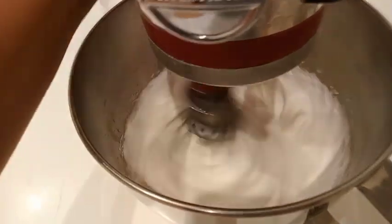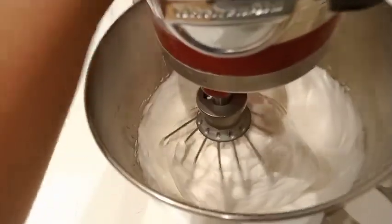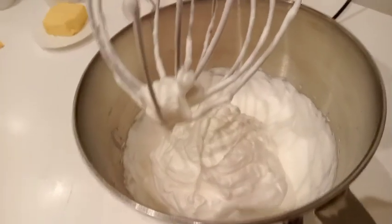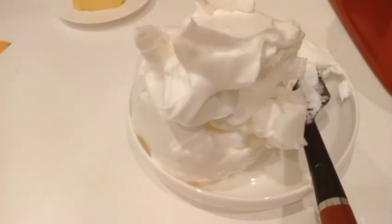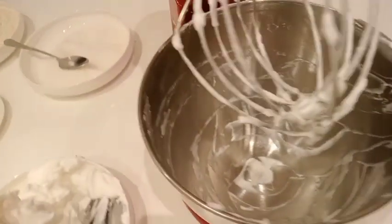The meringue is ready, let's turn it off. That's the consistency that we're looking for. The meringue is ready — set this aside first, then we're going to do our mixture.